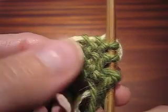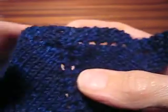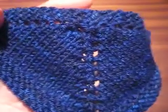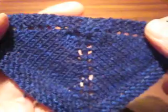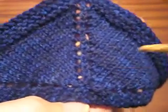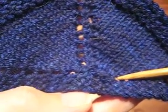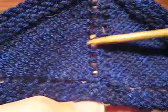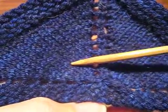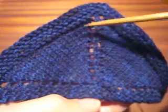I want to show you how to use a garter tab to start a neck-down shawl. Here's a miniature example, and of course it was actually knit in this direction. The shaping is: garter edge, increase one, work across, double increase, work across, increase one, garter edge. So that's how you get that shape.